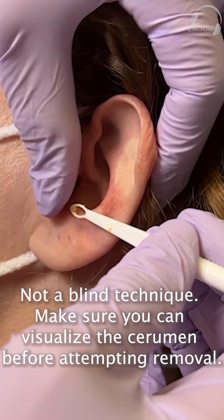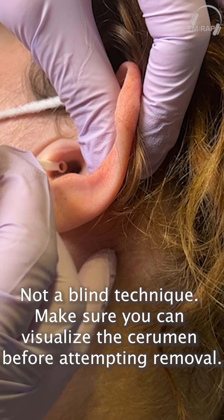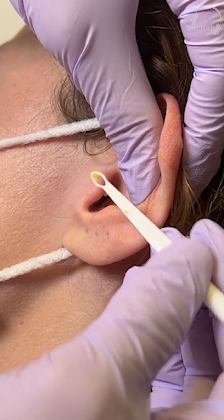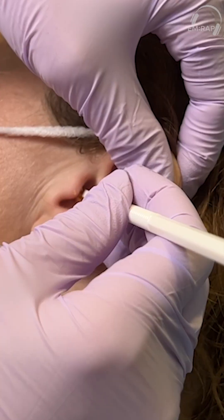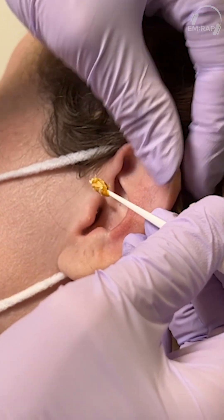Gently pull the pinna posteriorly and superiorly to straighten out the cartilaginous portion of the ear canal. Introduce the curette along the posterior wall of the ear canal and advance it. Initially I just got a small amount out, but on a repeat attempt I hook the wax and the cerumen is successfully removed.